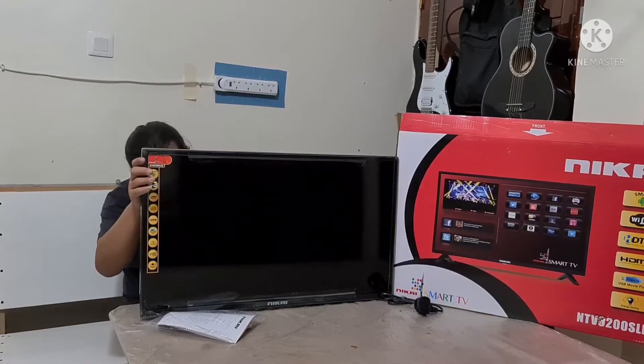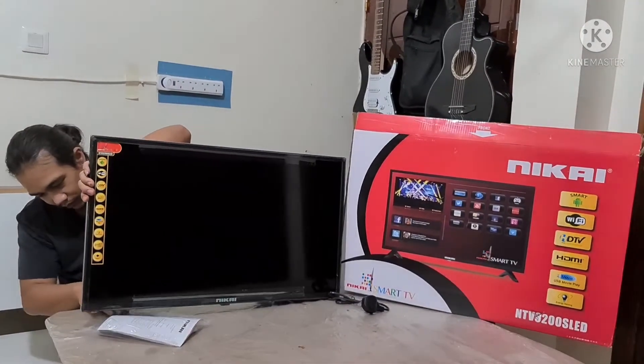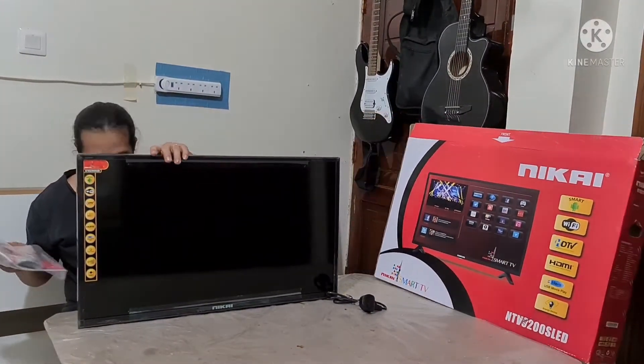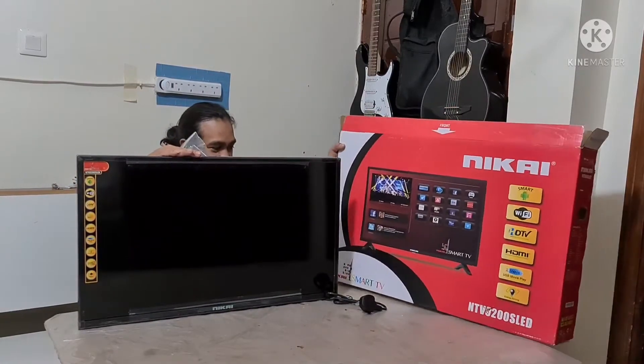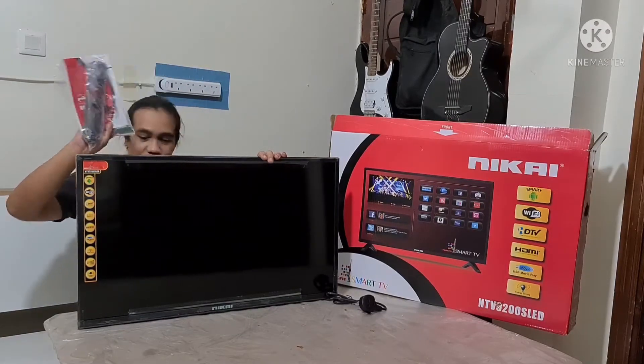Made in China siya, gawa ng China. Dito sa Saudi Arabia. Ayan, yung manual yan. Sa manual pala makikita mo. Ayan, yung manual at saka remote kasama.